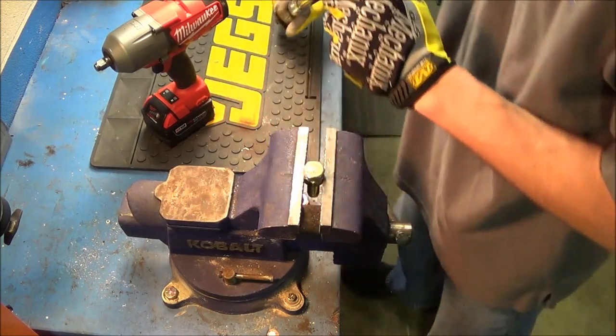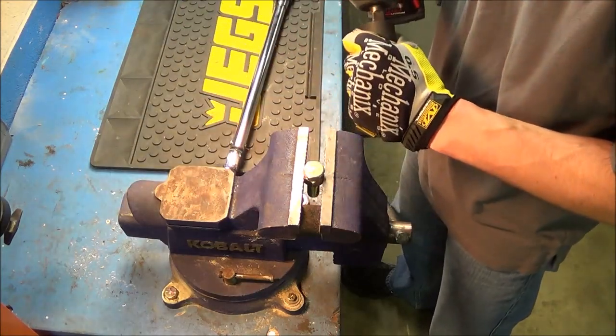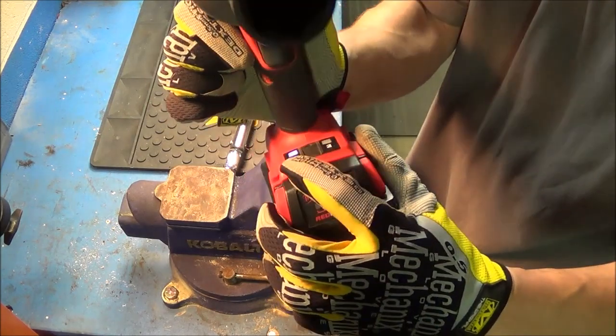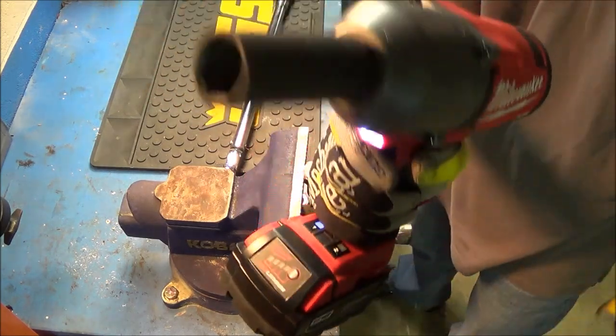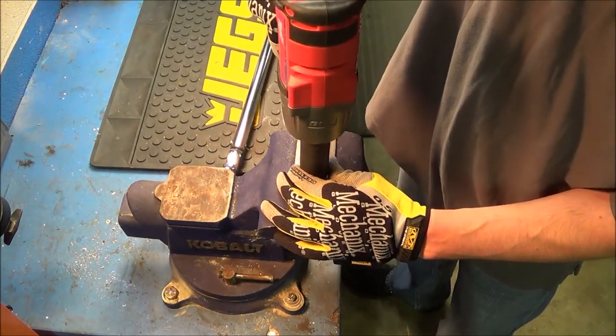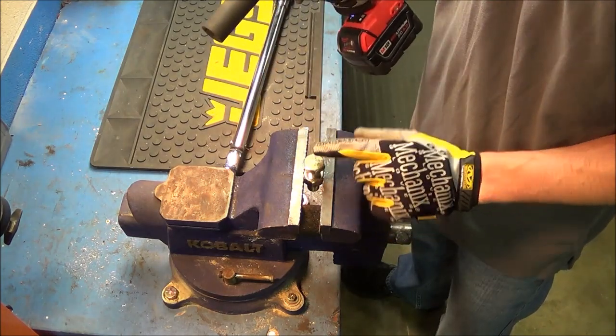Now that it's set to 50 foot-pounds and set to forward, we are going to put 50 foot-pounds of force on that bolt. Okay, there's 50 foot-pounds on there. We'll take the M18 Fuel, put the same exact socket on there — it is in mode one, as you can see, it spins very slowly — and we'll put that on there and see if it'll come loose. 50 foot-pounds: it removed it.